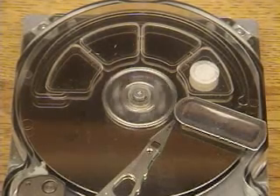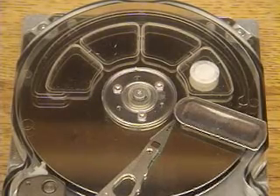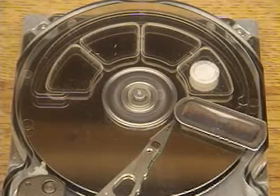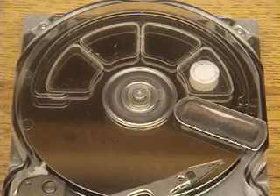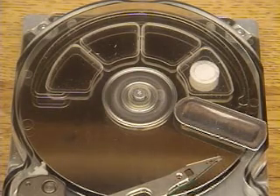The disk starts up with a certain initialization procedure and then it will go into this test demo. This is not what your normal computer hard drive would do when it was running, but it's going to demonstrate seeking different tracks. I want to emphasize that it accurately locks onto a track each time. Now the disk has spun up and you can see it's doing one-track seeks, moving onto one track at a time, locking on and moving on to the next one.